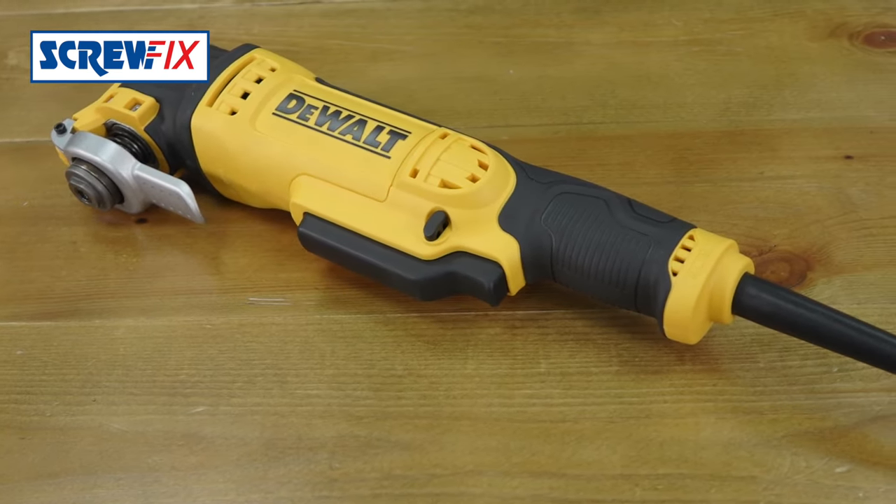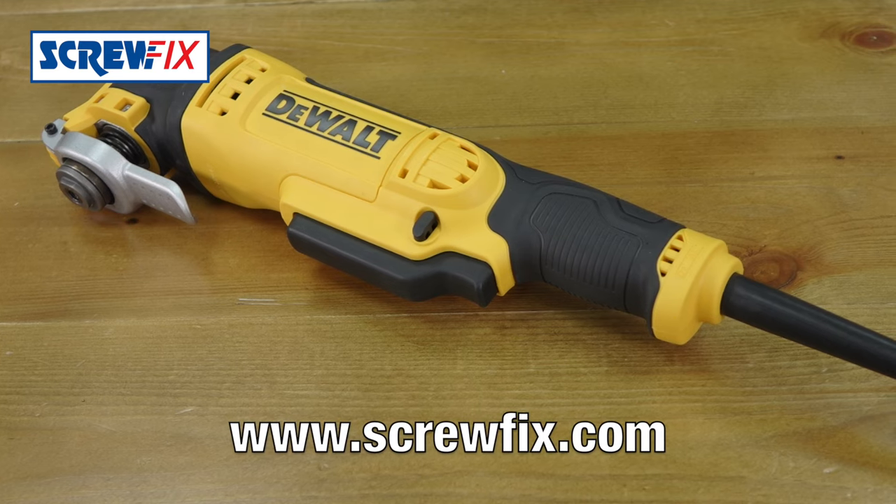I think this is brilliant. For more information and the latest price, visit Screwfix.com.